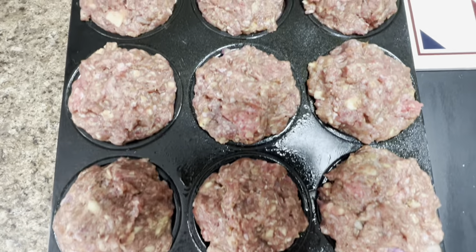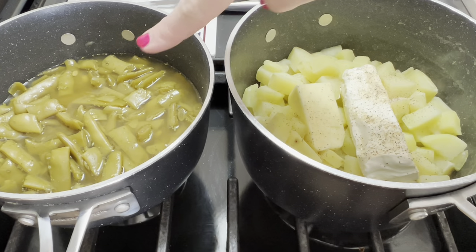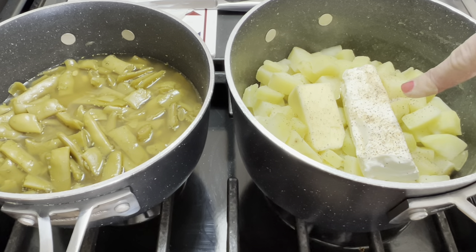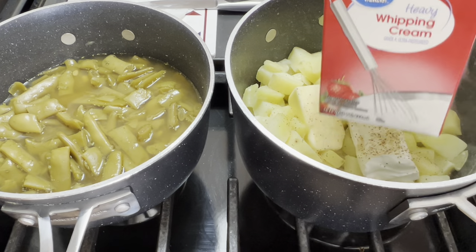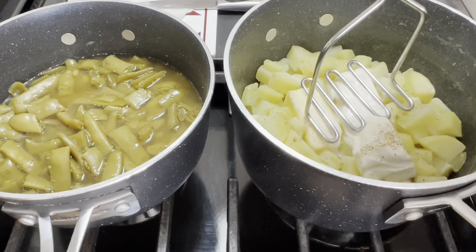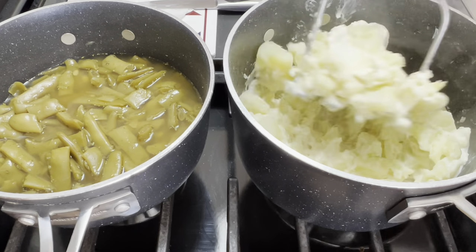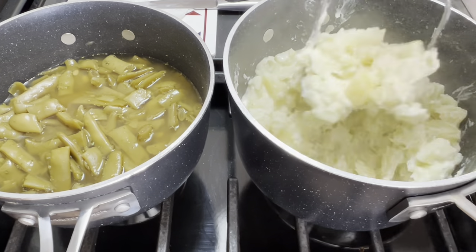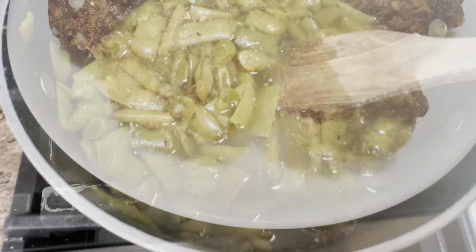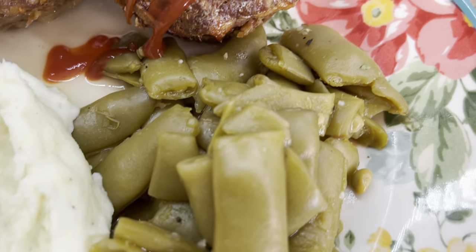We'll get out our muffin tin and shape these into little patties to put in there like muffins. They're so cute and they cook so quickly — it is the perfect dinner. Here they are before they go into a 375 degree oven for about 20 to 25 minutes. Here are my green beans and my taters with some butter, cream cheese, and Nature Seasoning. I add in some heavy whipping cream before I give them a good mash. And then pretty much after this, everything is done for supper. Here are the potatoes, the green beans, and of course our little meatloaf muffins. I served this up and put some ketchup on top — sometimes I use A1 steak sauce too.